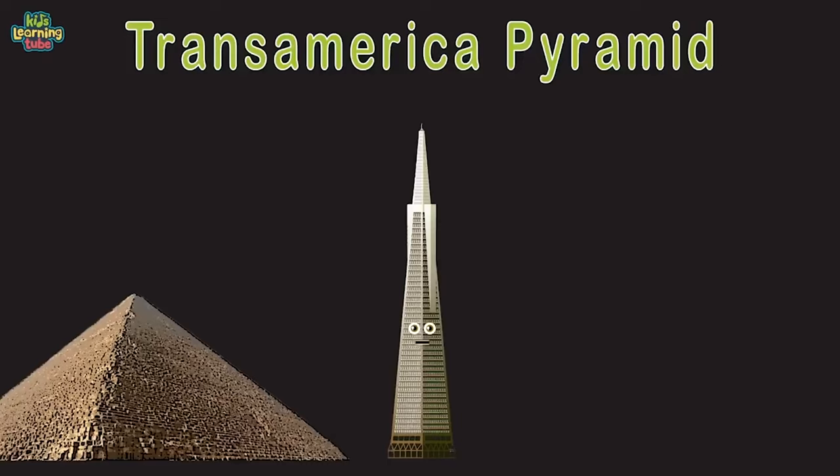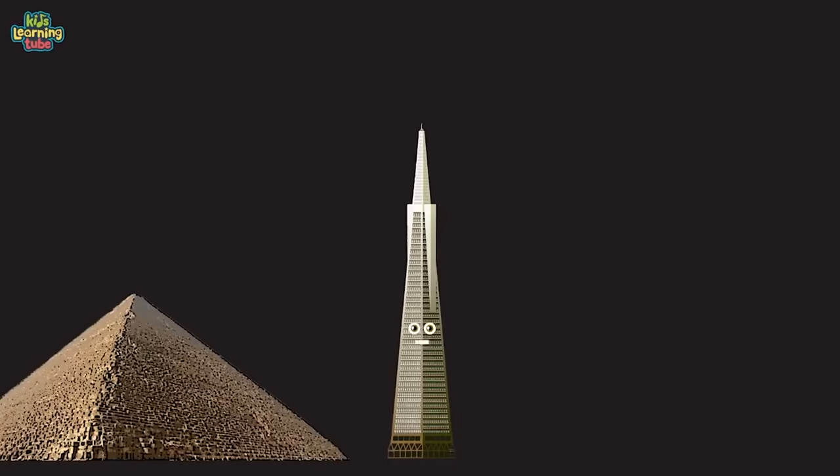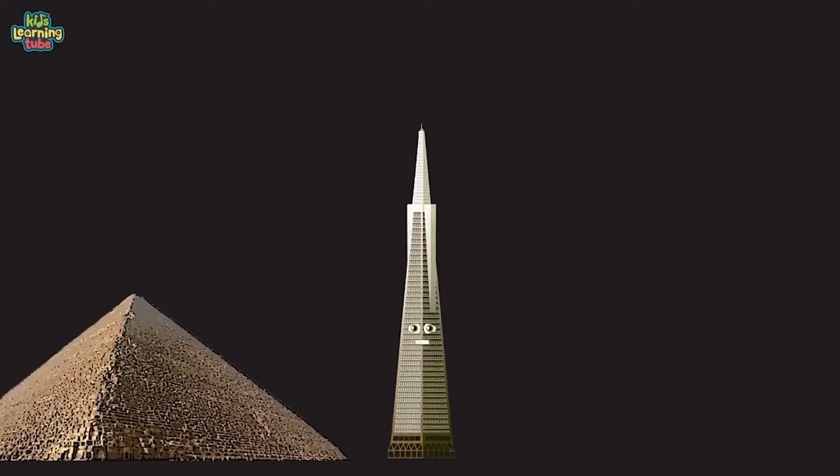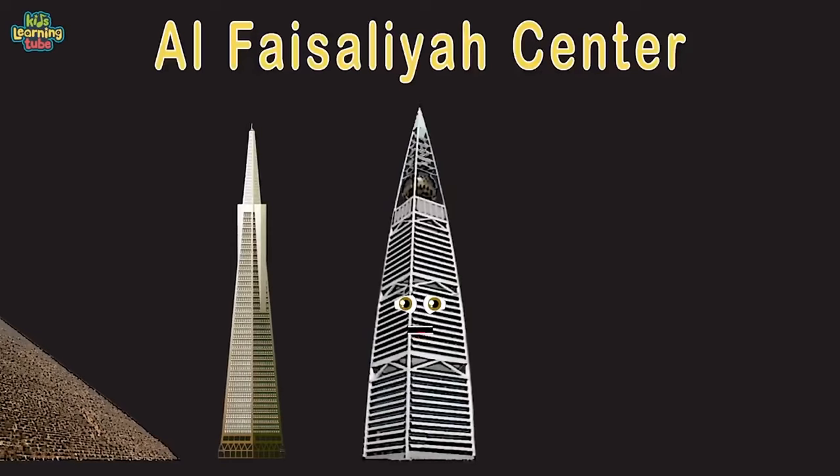The Transamerica Pyramid in San Francisco, California — built with concrete, glass, and steel. My shape was built for environmental practicality, to let natural light and air flow reach the San Francisco streets. At 853 feet tall, I'm the 7th tallest here, but the second tallest building in San Francisco. Al Faisaliah Center in Riyadh, Saudi Arabia — built with steel and concrete. I was the first skyscraper built in Saudi Arabia.